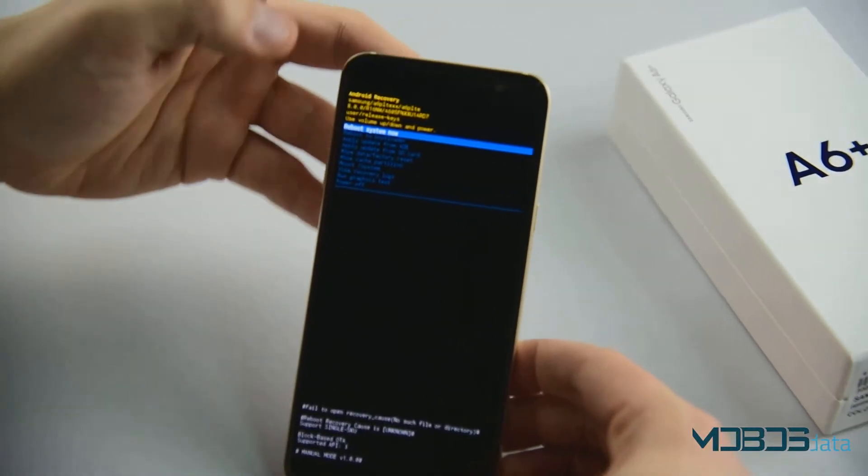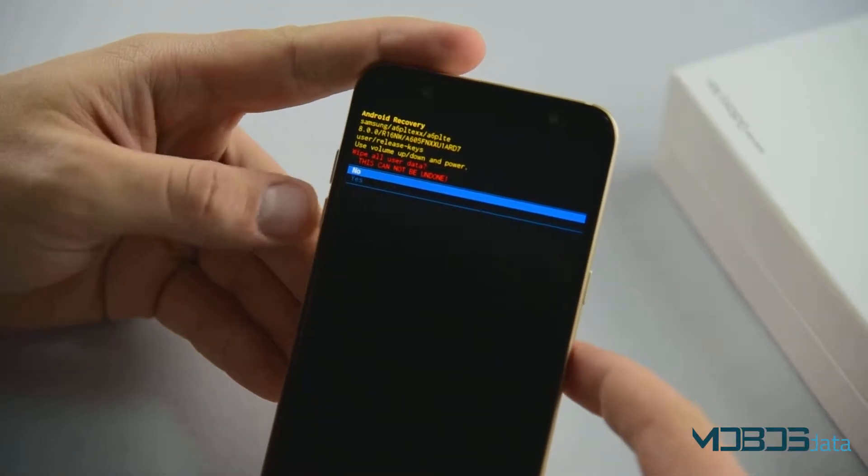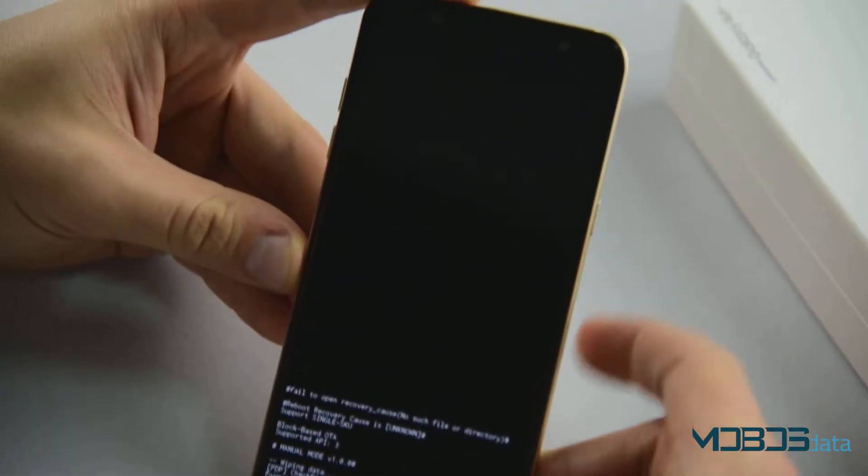Now that it's in the recovery menu, navigate down to wipe data factory reset. Confirm, yes and confirm. And now reboot system now.